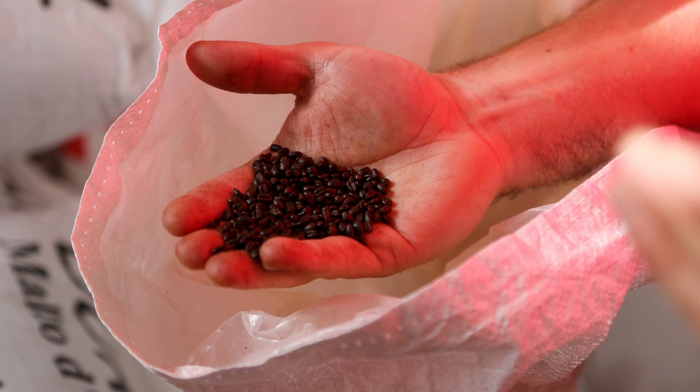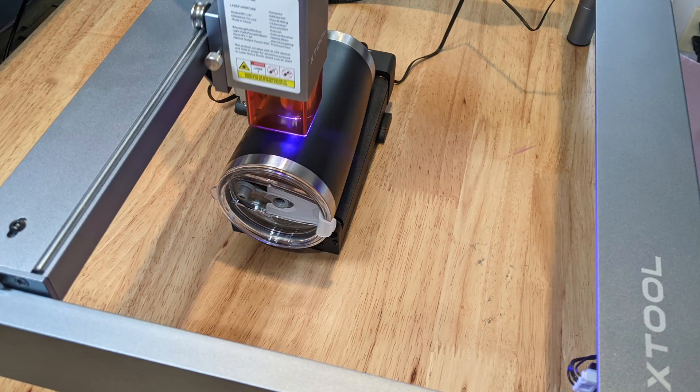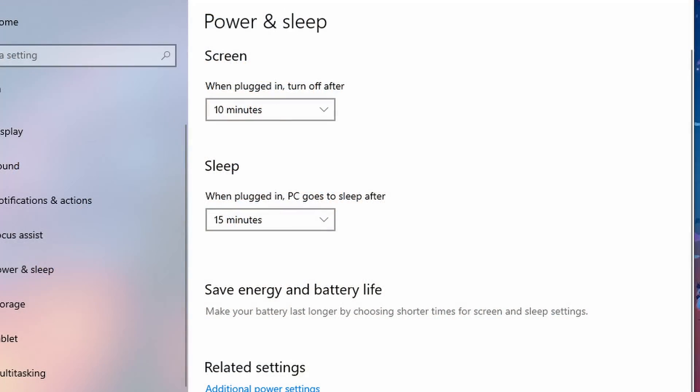With laser tumblers, you can use dry beans or rice to weigh down the cup while allowing it to turn freely. Make sure your computer is not set to go to sleep, as this will stop the laser and is not recoverable. I learned that the hard way.